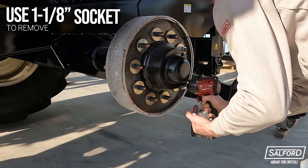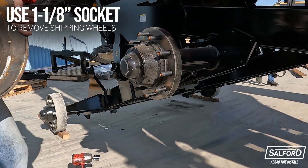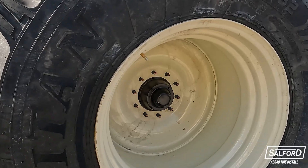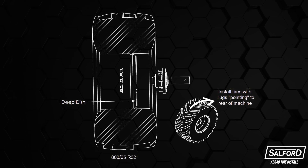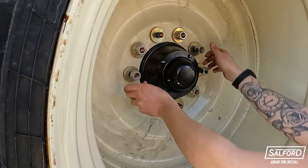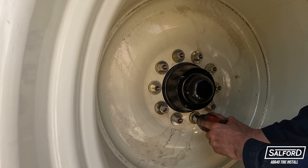Using an inch and one-eighth socket, remove the front shipping wheels. Next, place the front tires onto the wheel hub assembly. The tread of the tires should point towards the rear of the machine. Ensure that the rims are in the correct orientation prior to installation. Once the tires are in place, install washers and nuts on the bolts and fasten down using a star pattern, as illustrated.